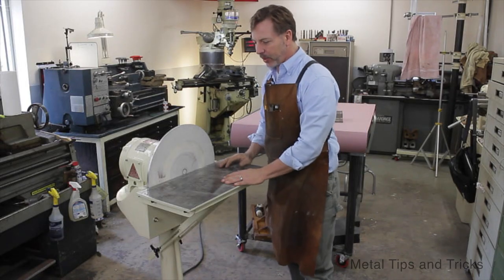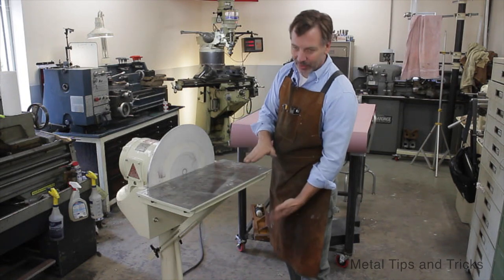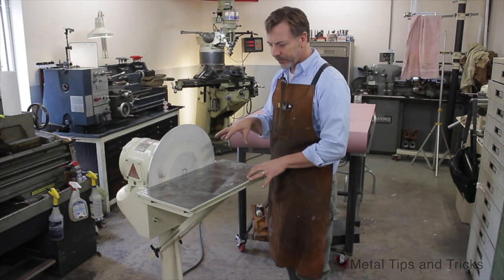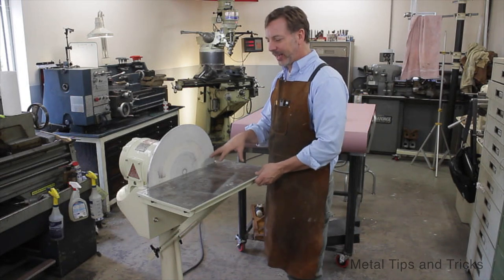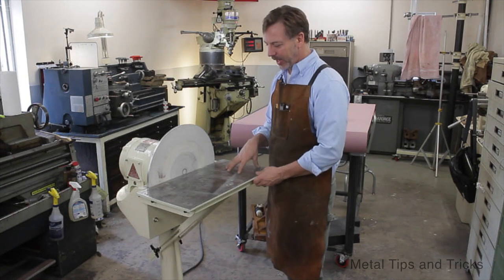Coming up to the table — it's 24 by 12 inches and about 38 inches off the ground. It's a simple piece of 3/8-inch steel. I'd like to go with something a little different next time, but this is what I had laying around.